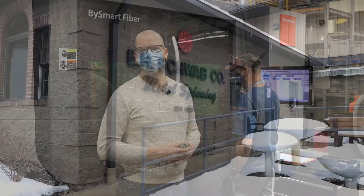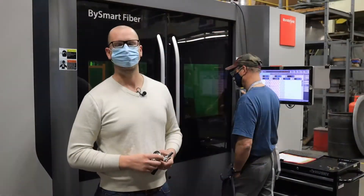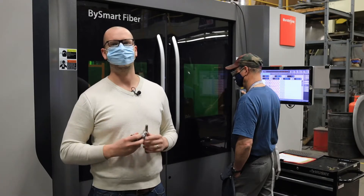Today on the Cool Stuff Guys Like channel, we're out at E.H. Schwab in Turtle Creek, Pennsylvania, and we're running a 6,000 watt fiber laser to cut stainless steel plate.